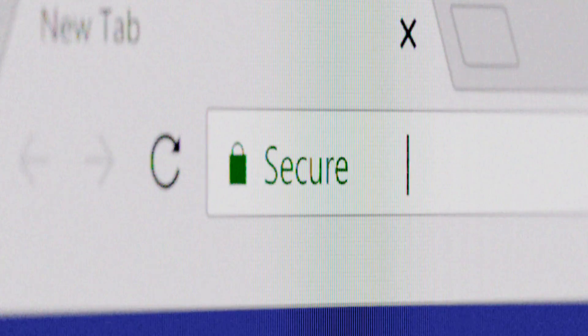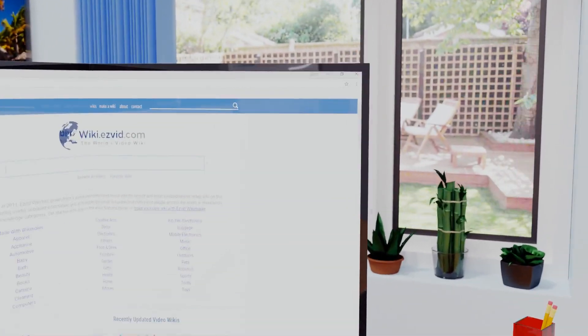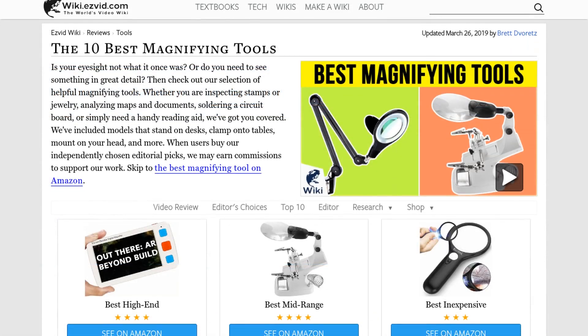Our newest choices can only be seen at wiki.easyvid.com — go there now and search for magnifying tools, or simply click beneath this video.